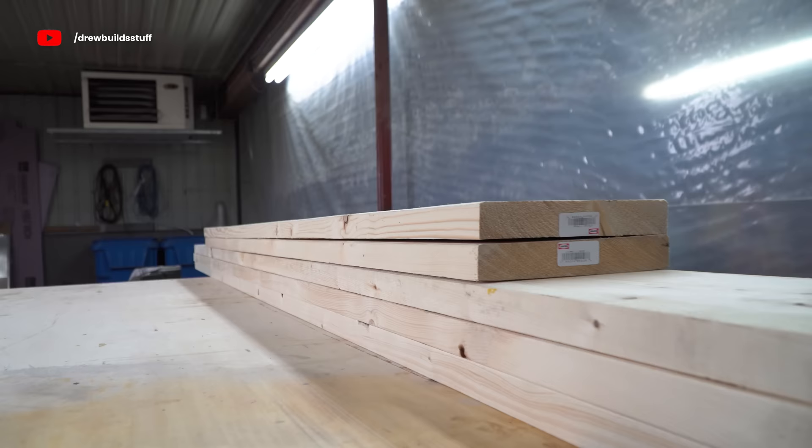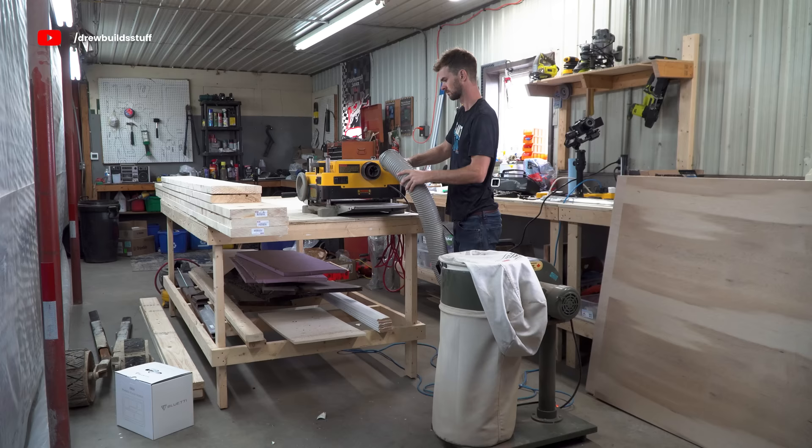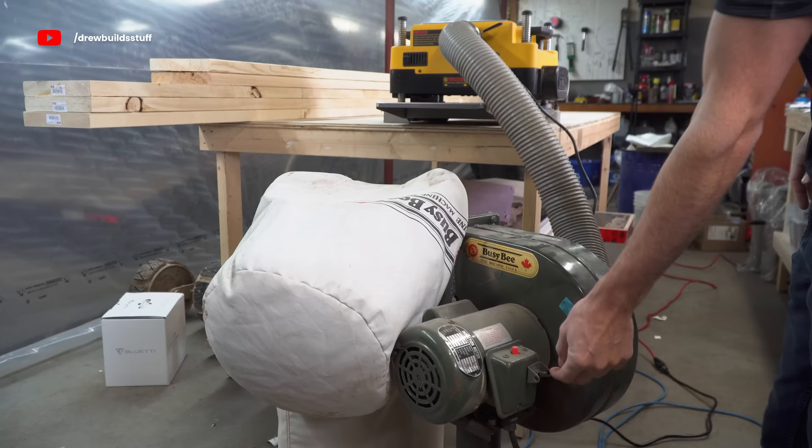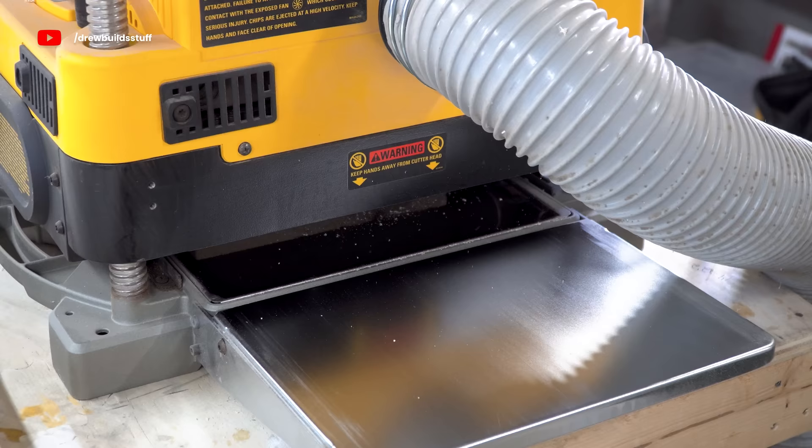Now I'm going to start framing in the TVs, and to start off with that I'm going to build a little electronics cabinet at the bottom. I got out my planer — I haven't used it in probably 8 months.